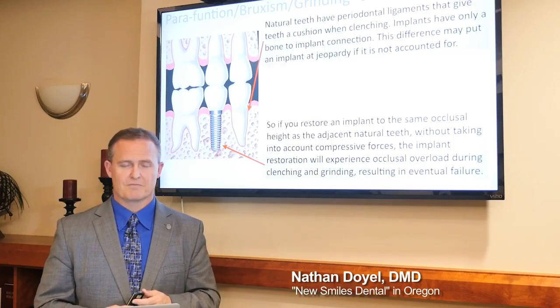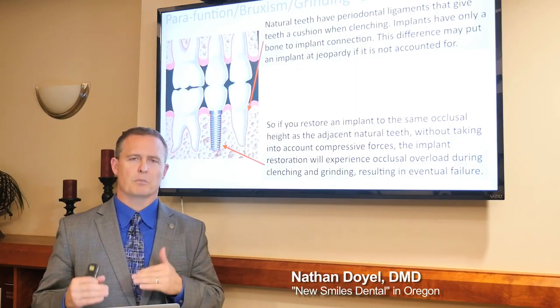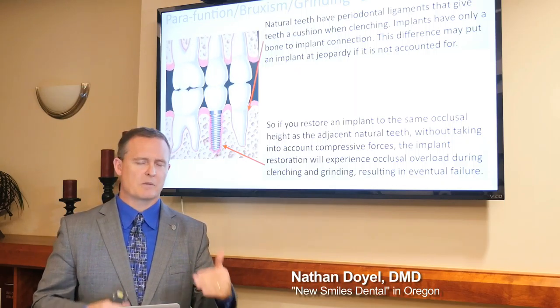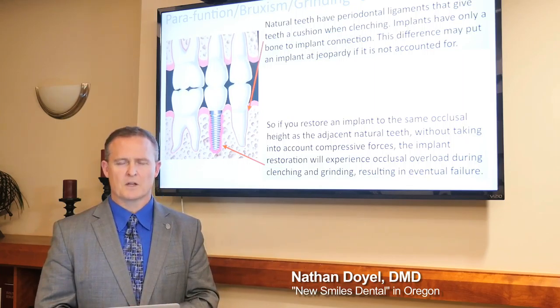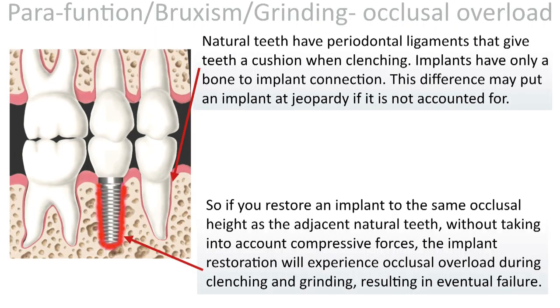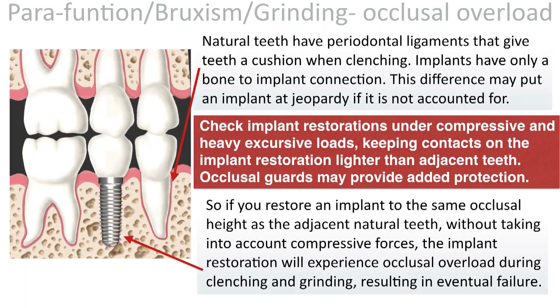Even with a final restoration, don't treat the implant tooth like a normal tooth. It's connected to bone, not ligaments — it acts differently. Make sure you have plenty of space, check implant restorations under compression and heavy excursive loads, and keep contacts on the implant lighter than adjacent teeth. Occlusal guards may also add protection.